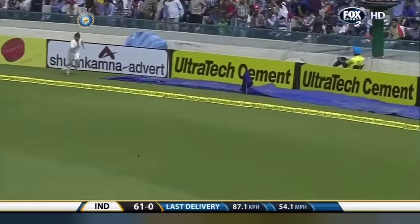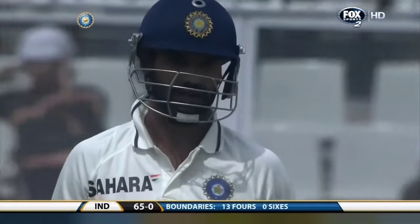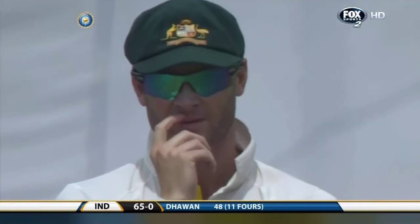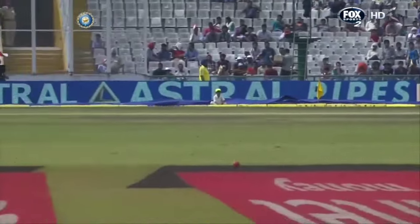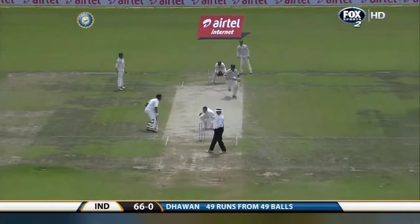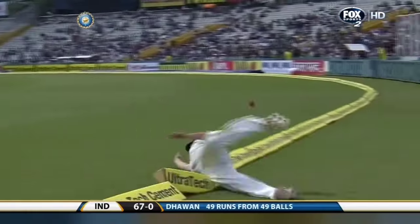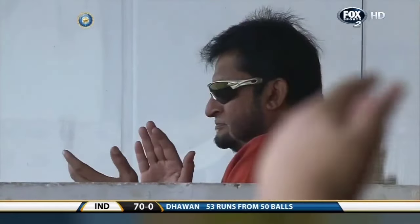That's flown past cover again — it's four after four after four here. Not a classic shot, good stride to the pitch of the ball, a little bit over the pitch, but he found the off stump line with no fear about just clubbing it through the offside. Beautiful to watch. And that is a half century for Shikhar Dhawan, and it's another boundary — he is proving unstoppable here at Mohali!